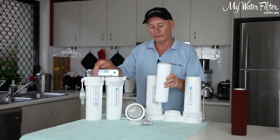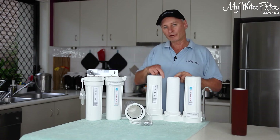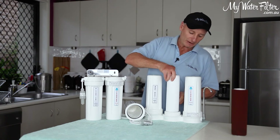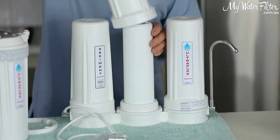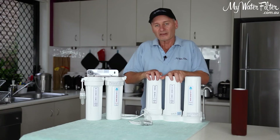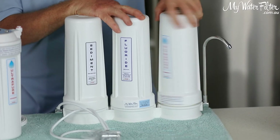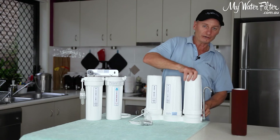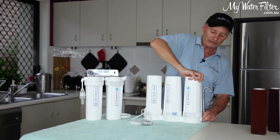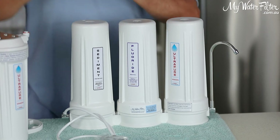We change the fluoride cartridge first. The washer goes up into the head cap on the under sink, and the washer goes down into the head cap on a bench top. So if you've got a bench top water filter, when it says 'this way up' on the cartridge, this way up goes down into the head cap. We put the fluoride removal cartridge into position two and screw it up. For under sink, we put the fluoride removal cartridge into position one and screw it up. We screw these two housings up tight — both those cartridges have been changed. We then unscrew the third housing — the Aragon, which could be an alkalizer as well — and we leave that housing empty and tighten it up. So we've got sediment in number one and fluoride in number two.